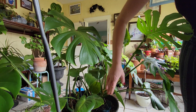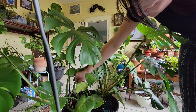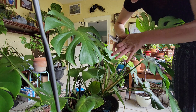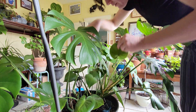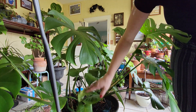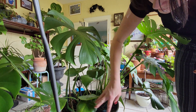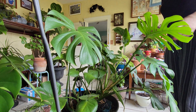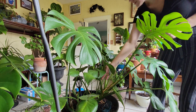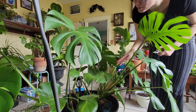I think that's good right there — I don't want to get too happy with my scissors. But this little guy right down here in the center, we're going to get rid of him. Yeah, I think that is good. He looks a lot better now; his leaves have more room to just flop about.